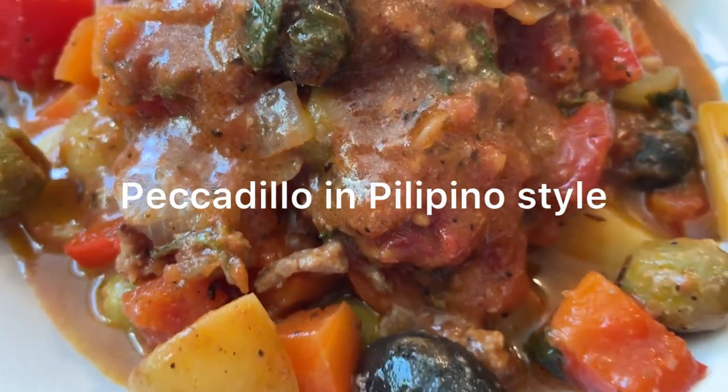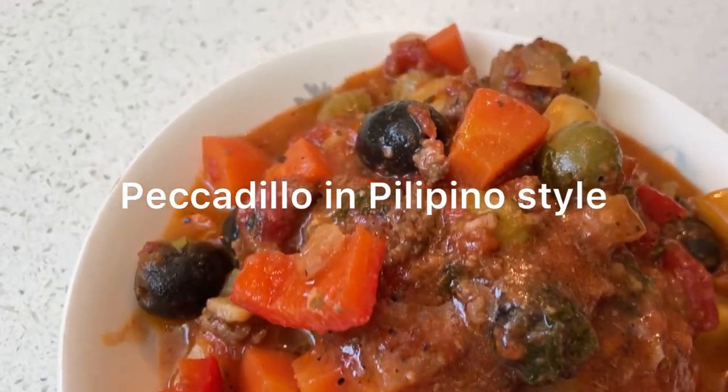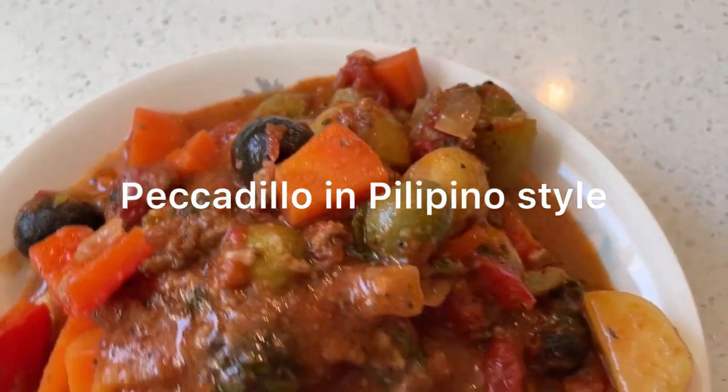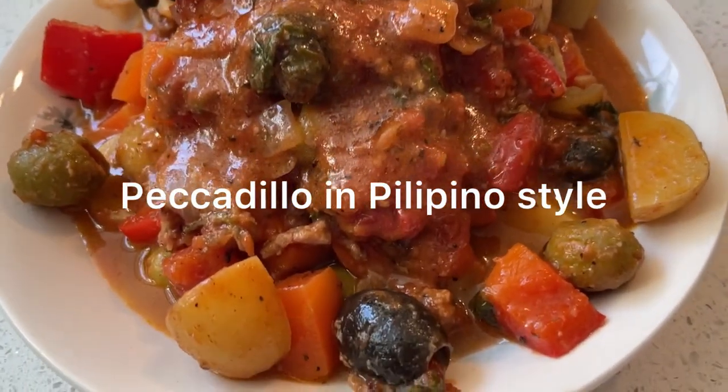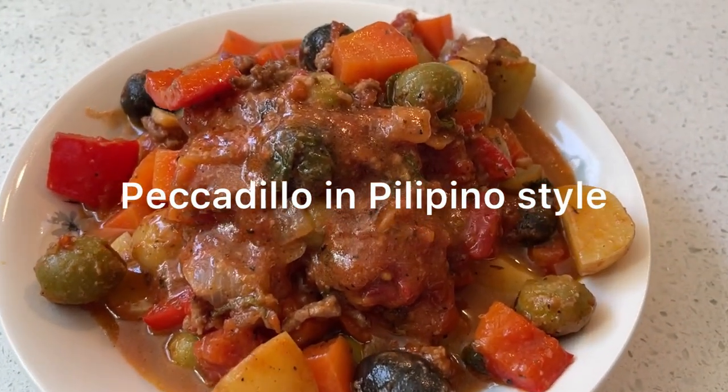Hello guys, welcome back to my channel! Today I'm going to show you how to cook a Picadillo in Filipino style. But before we start, Benny, my doggy, is hiding somewhere in my video.